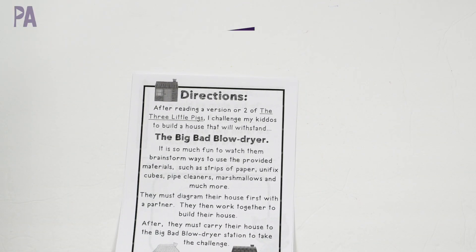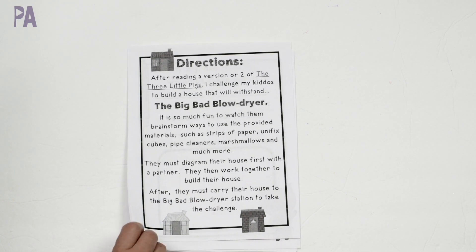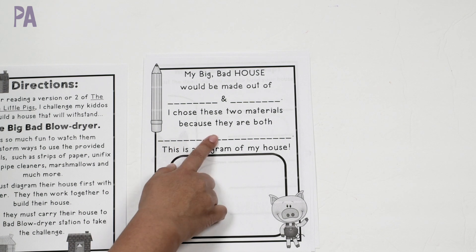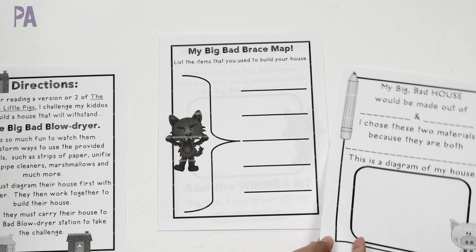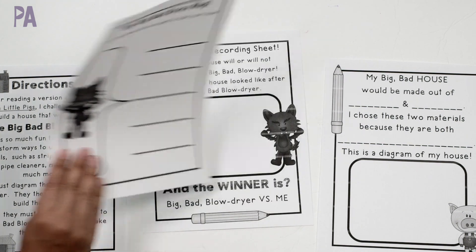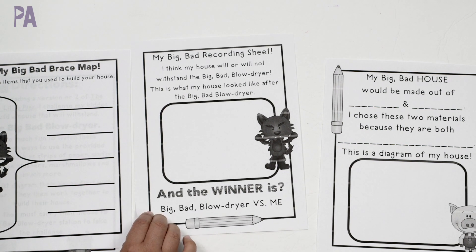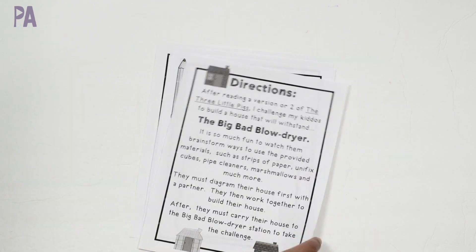Moving on to complex building stem challenges: this one is based on the three little pigs. We have the setup and what you need to complete the challenge. There's a planning sheet — my big bad house would be made out of blank, and I choose these materials because they are blank. We have a diagram so we draw it out before we build it, a list of items like paper and blocks, and a recording sheet. So: I think my house will or will not withstand the big bad blow dryer, AKA the wolf. This is a very comprehensive building stem challenge.